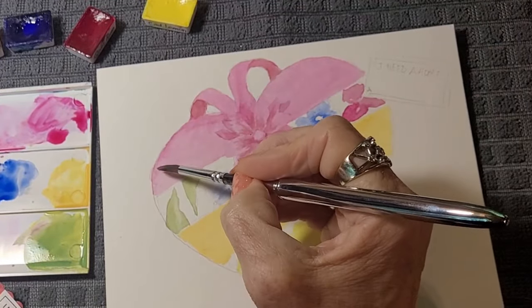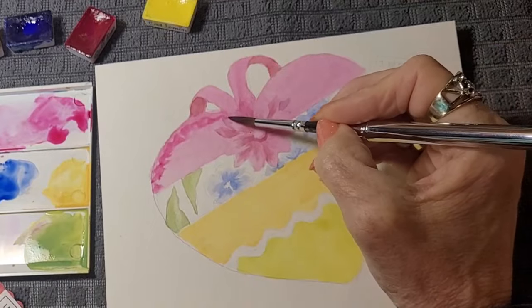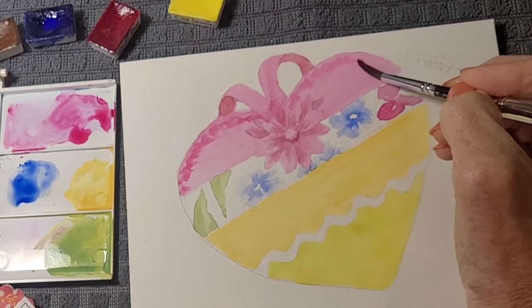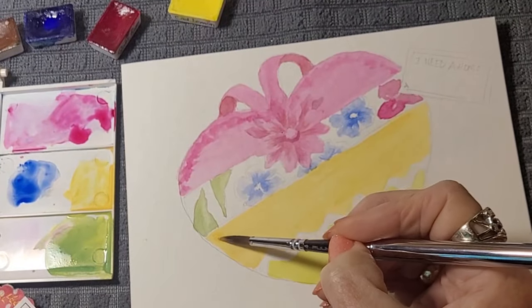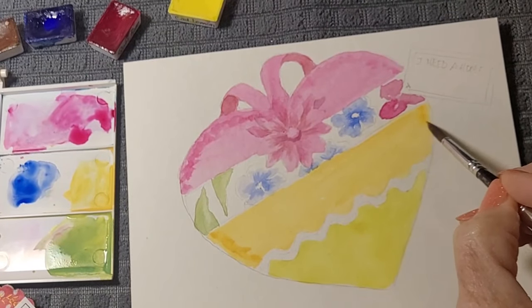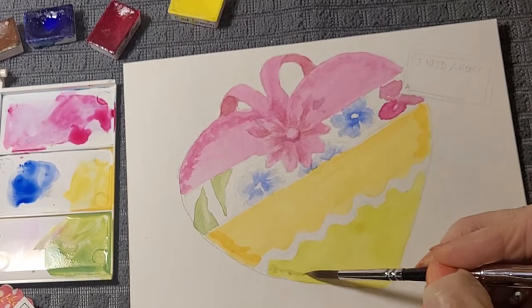Soft edge — you have to have wet paper. Hard edge like this — your paper is dry. I also like to show a little of the indentions of the fabric. I'm going to come back with the original color that I used on this and make it a little darker here, under here. Doesn't that look like a different color? I'm going to do the same thing here — pick up the same color and make it a little darker along these edges. Gives this a little dimension.